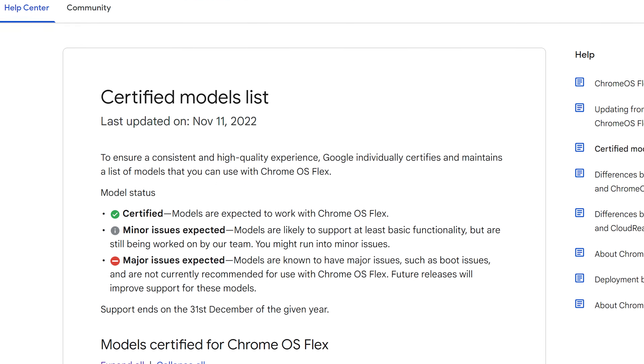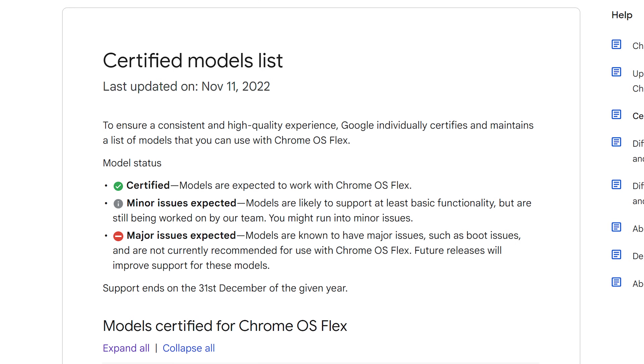Although Google maintains a rather comprehensive list of certified systems that it's tested with Chrome OS Flex, any non-certified PC should run it just fine as long as it meets the minimum requirements.